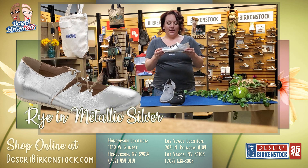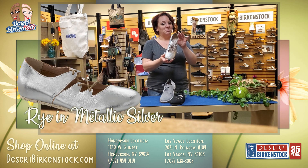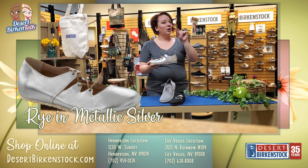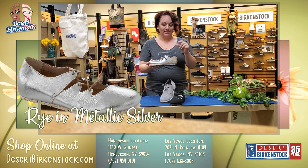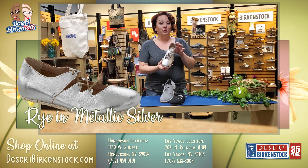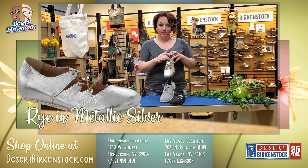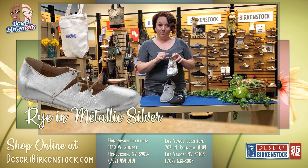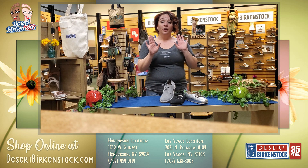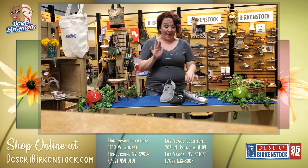This one is called the Rye — it's actually pretty adorable in silver. Not everybody, but there are definitely people who come in specifically looking for a silver shoe, and this is a great one. The lacing on here is super cute. It has a removable footbed, so once you've worn it out you can put a brand new one in, whether from Birkenstock or any other brands we carry.